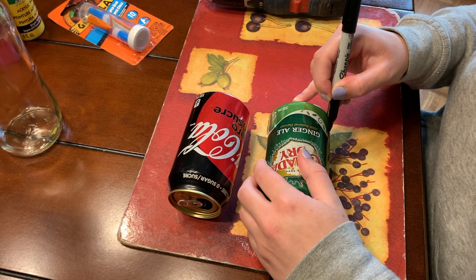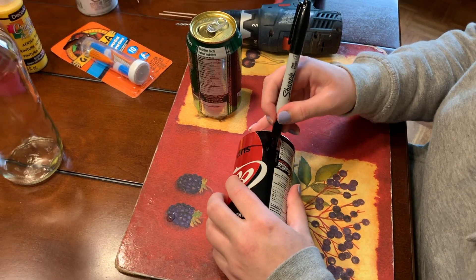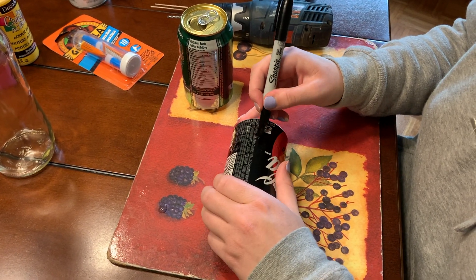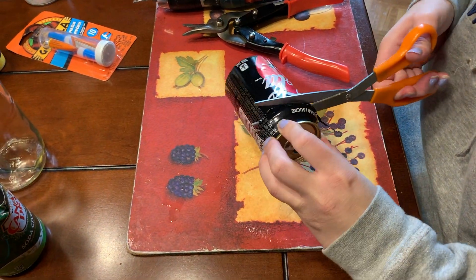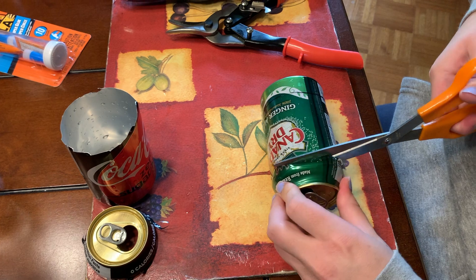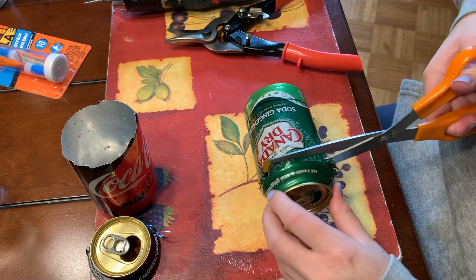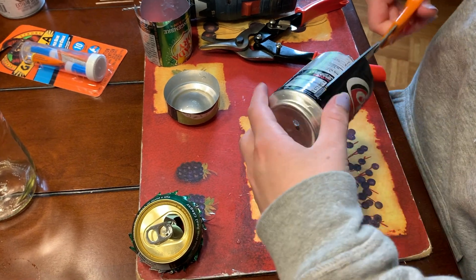Using the marker, draw a line around each can approximately one inch from the bottom. Carefully cut the top off of both cans — we don't need those. We are going to use the body of the can for the flowers and the base of the cans for the water reservoir. It's important to be careful when doing this step because aluminum can be sharp.